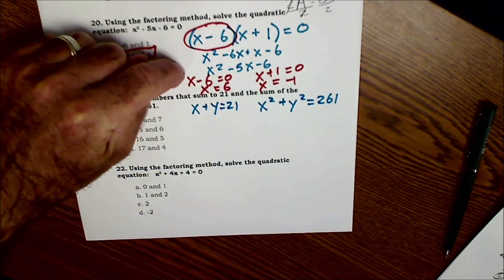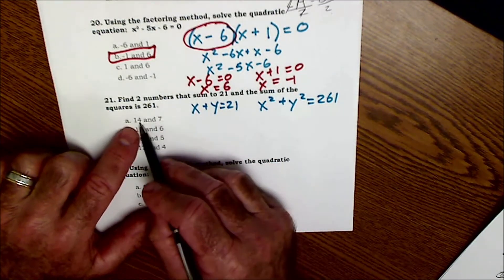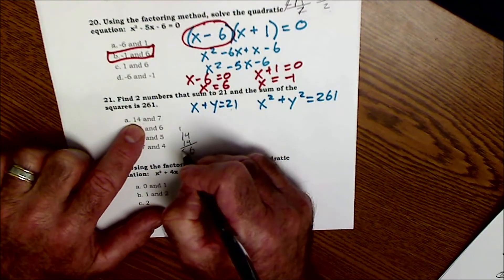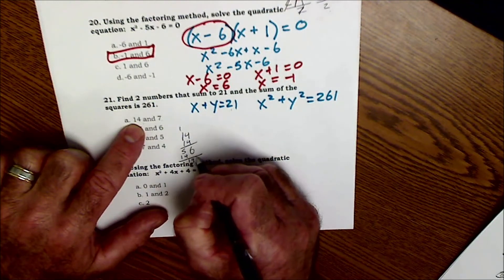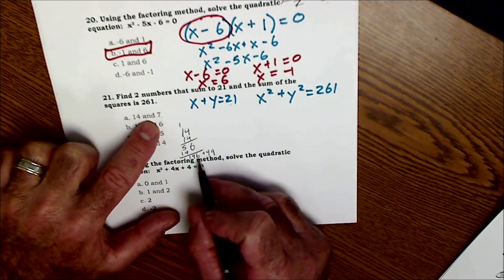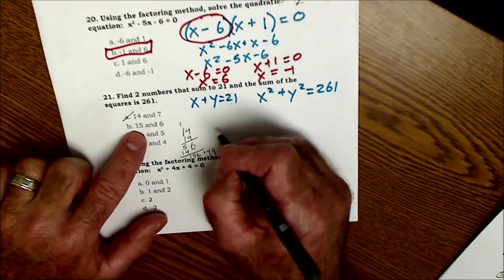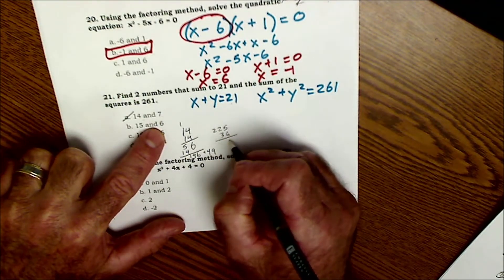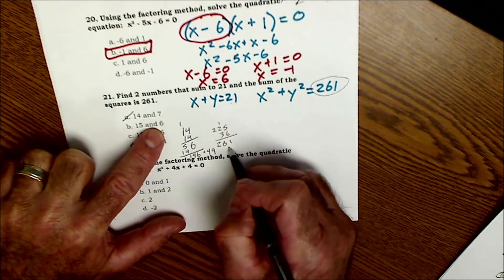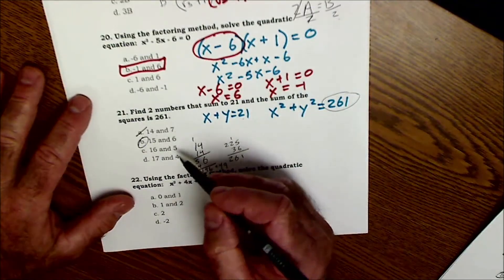This might be a better one just to plug in and see if it works. Starting at the top: 14 and 7 is 21. 14² = 196, and 196 + 49 is about 245 — doesn't work. Next: 15 and 6 add to 21. 15² = 225, and 6² = 36. 225 + 36 = 261. That works! So 15 and 6 is the answer. You can check the other options to confirm they don't work.